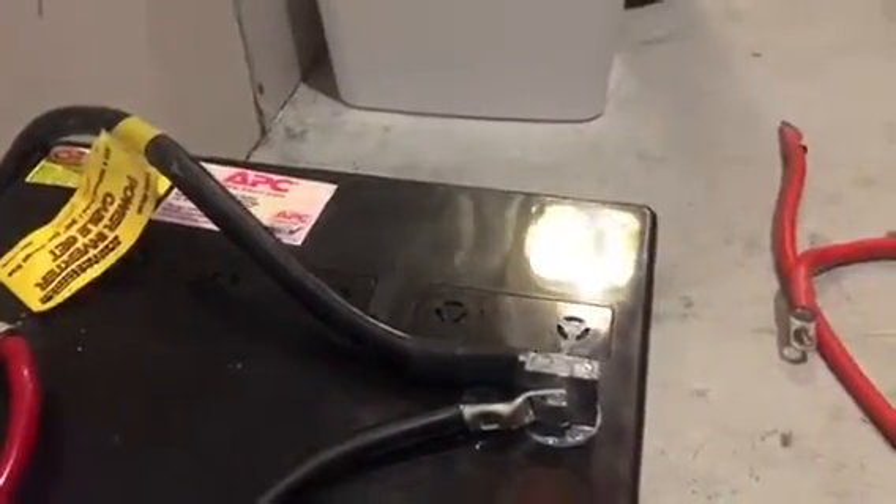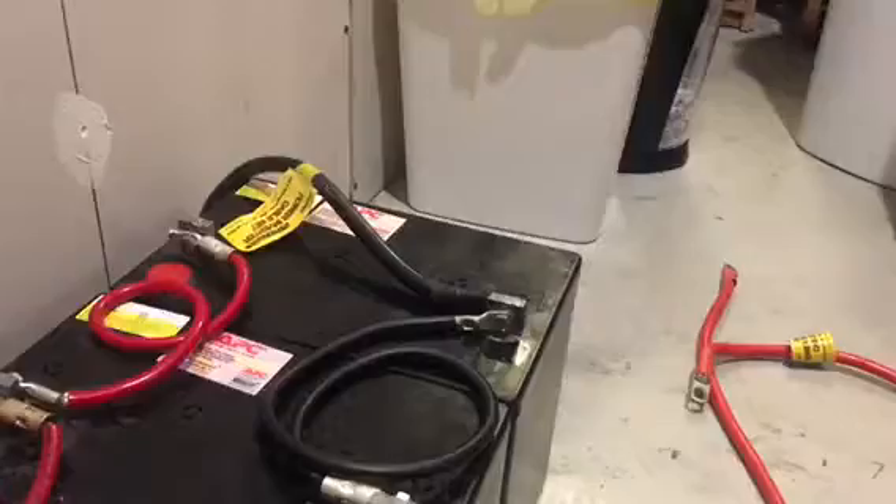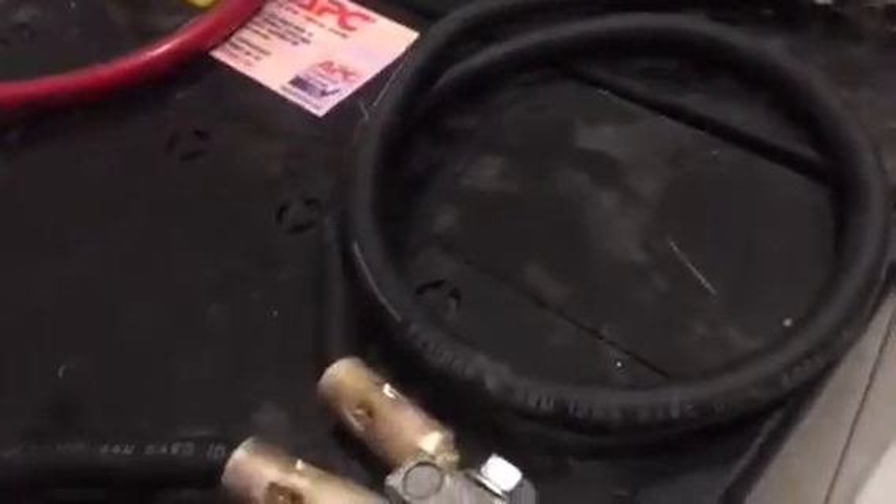What I did was at the end, I ran a negative — zero or two gauge wire I believe — and these are four or six gauge, these are six. That runs to here; this is a simple on/off — just turn it and it's off.